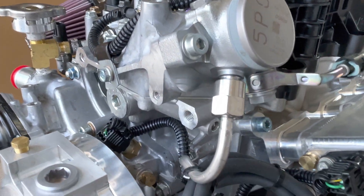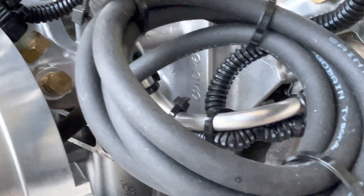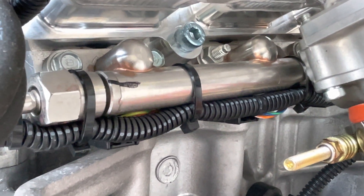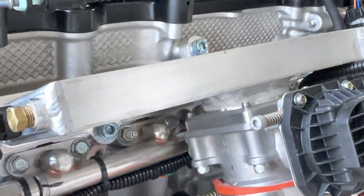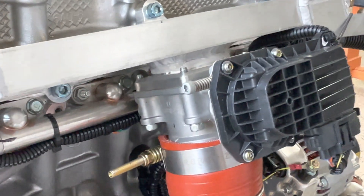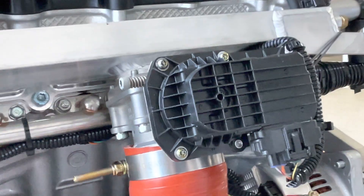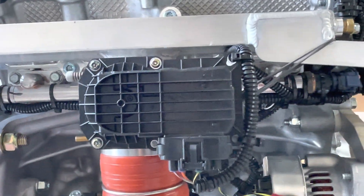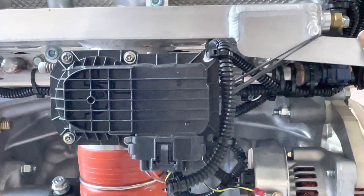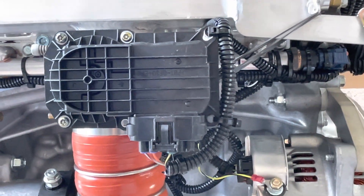There's a high-pressure pump for the direct injection with the fuel rail running to the four high-pressure fuel injectors, the intake manifold, and the throttle body with the throttle position sensor that controls the fully automatic turbocharging wastegate system.